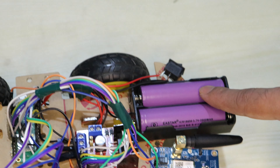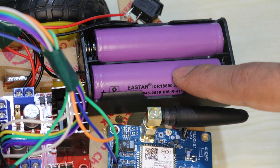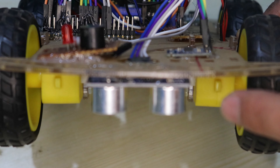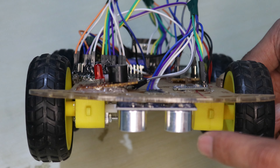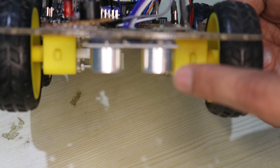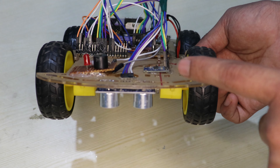This is the battery power supply, which is 7V — each cell is 3.7V. Here we can see the ultrasonic sensor. Using this ultrasonic sensor we are calculating the depth of the pothole. Whenever the pothole distance is greater than the threshold, it will detect the distance, send it to the controller, and we will get an alert message.